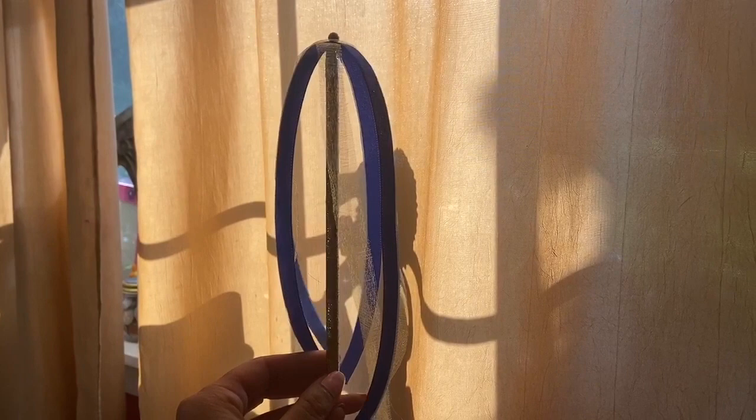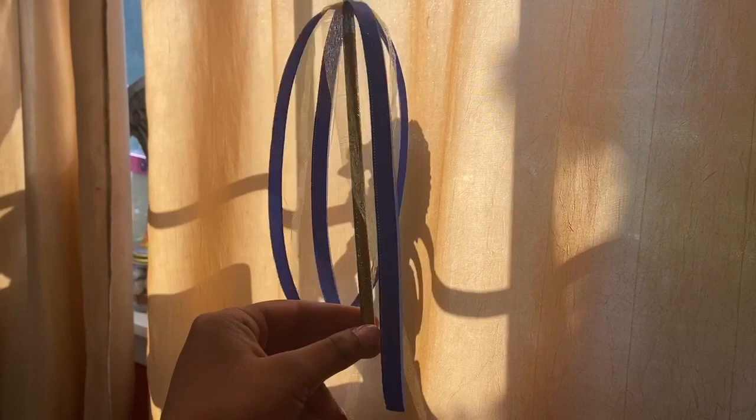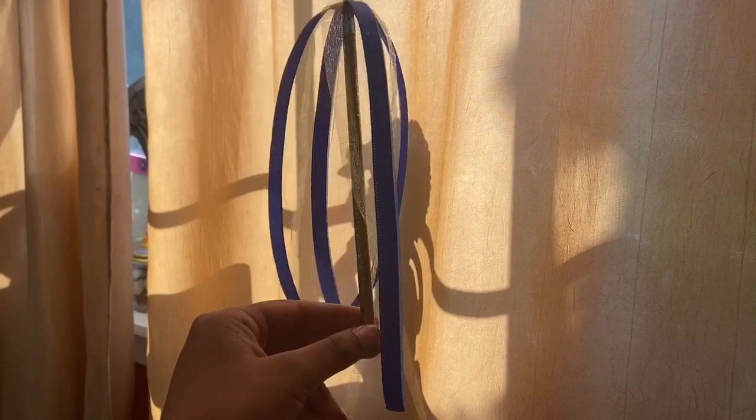Now your maypole is all done and ready to be used! You can use it to play with toys, you can dance around the maypole, or you can even use it to write. Sharpen your pencil and have the perfect maypole writing tool. Have fun and hope you enjoyed!